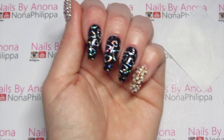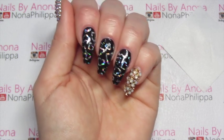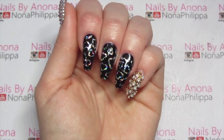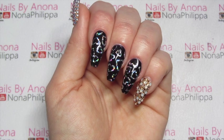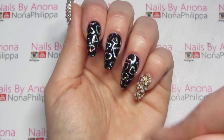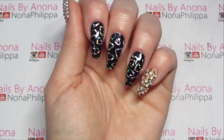Now I'm going to top coat all of those nails, making sure to cap the free edge as well, to make sure we cap in all of that gel colour. Like I said, we didn't put any glue at the free edge so that will not affect your service.